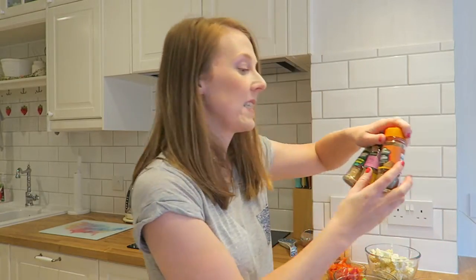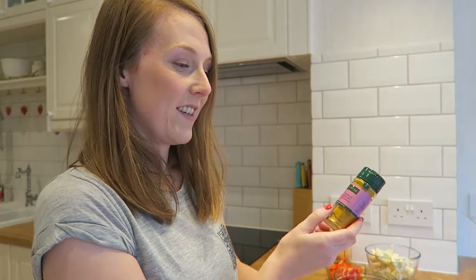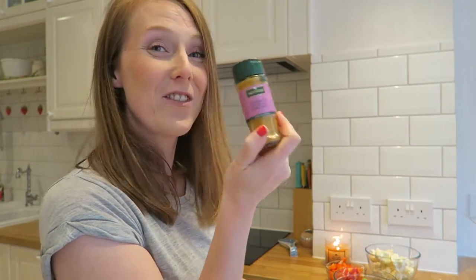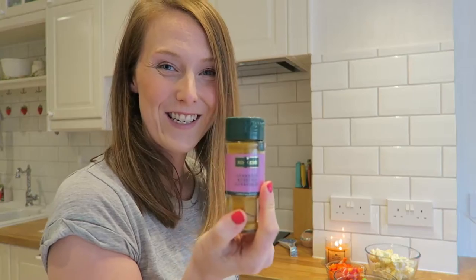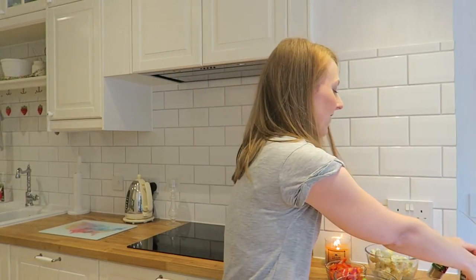For the spices I've got cumin, cayenne pepper, and turmeric. So that's everything — I'm ready to go. As I said, I might decide to add chicken or something when I actually cook it, but I'll just put all these things in now and bag it up.